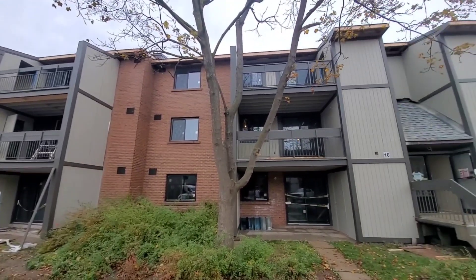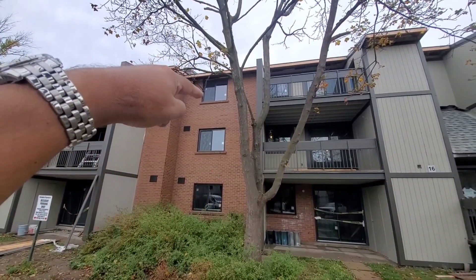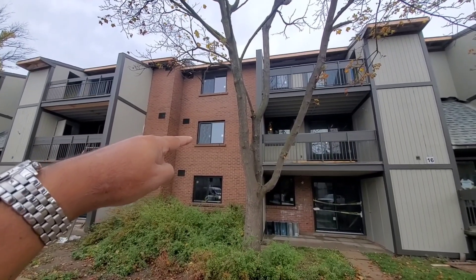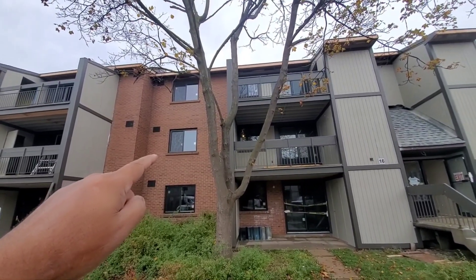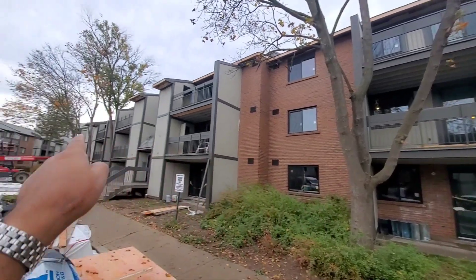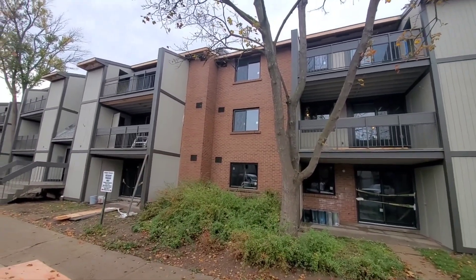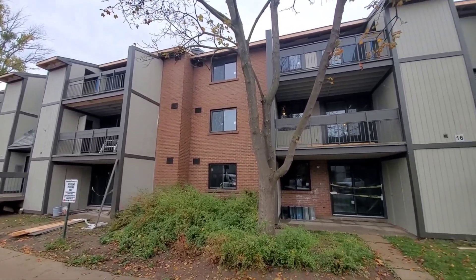If you don't worry about the top window, which is very high, that's fine. But if you really want to do this window as well, then we just need to add four more motion in the back and four more in the front. There's one window there, one here — two, three, four. So four in the back, four in the front: 48 plus 8, I would need 56 motion sensors.